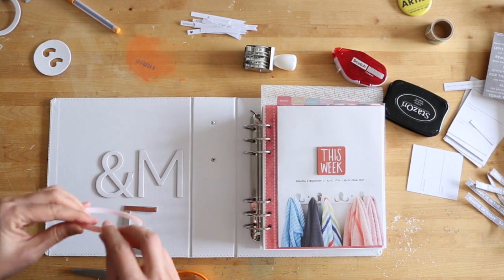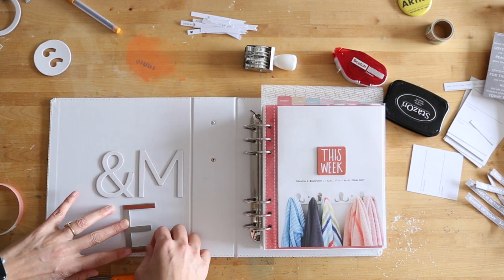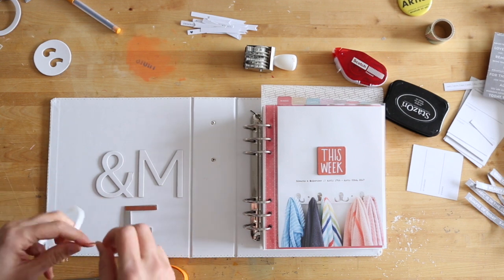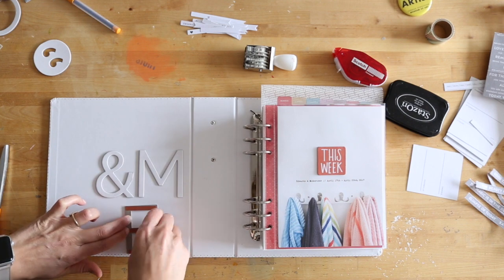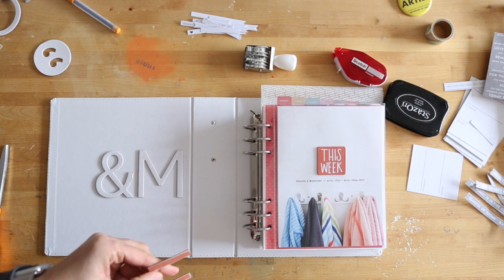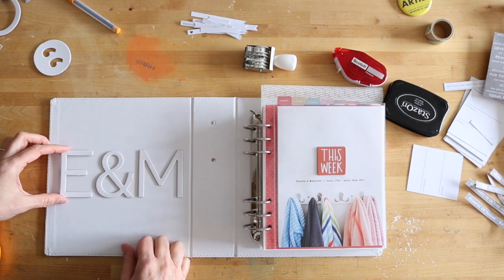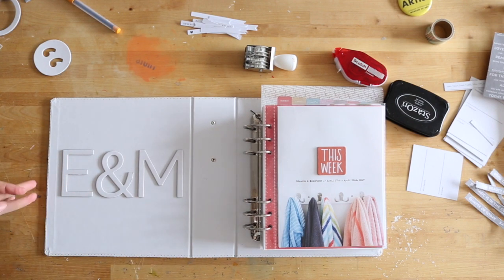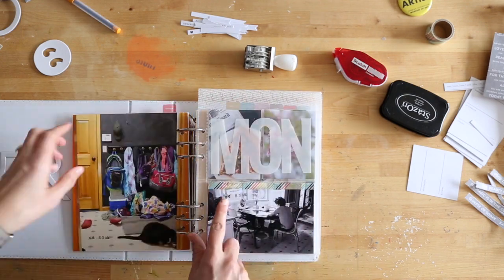Red line tape is double-sided adhesive and it is very sticky, so if you have something you really want to stick down, this is definitely a go-to for me. I also ended up adding one of the perforated strips above the letter E that said 'a week in the life of us,' and that was pretty much the only other thing I added into that portion.